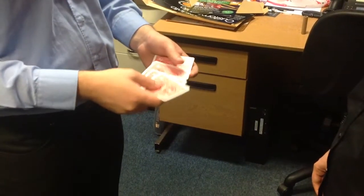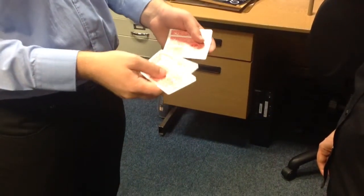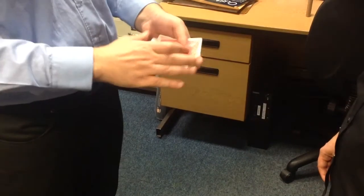People always ask me how to switch cards, if they've got rubbish cards in a game of cards, how to switch them for better ones.